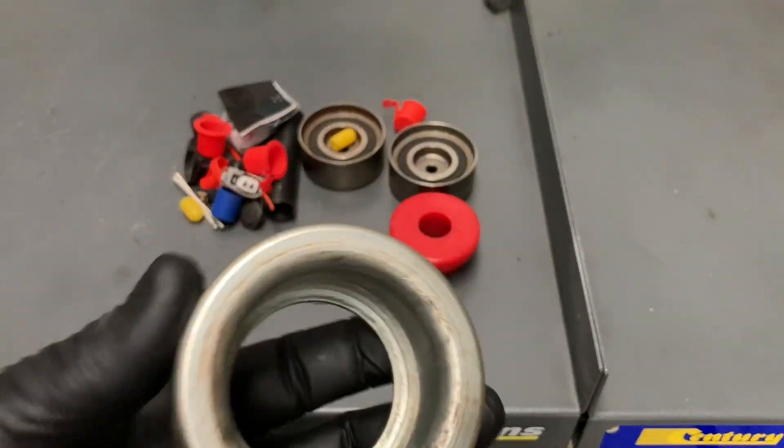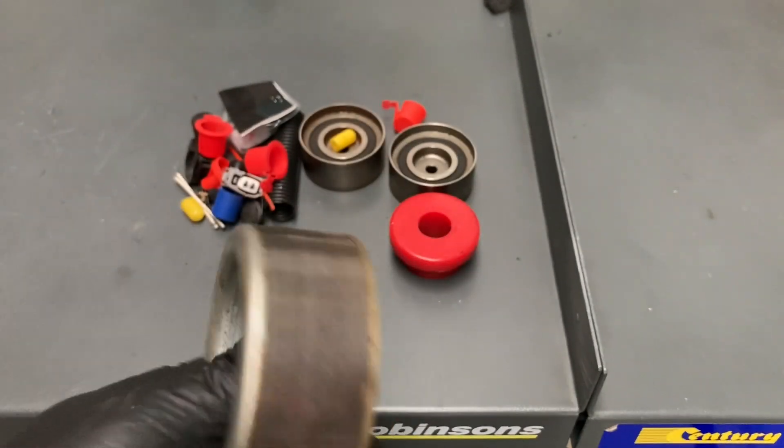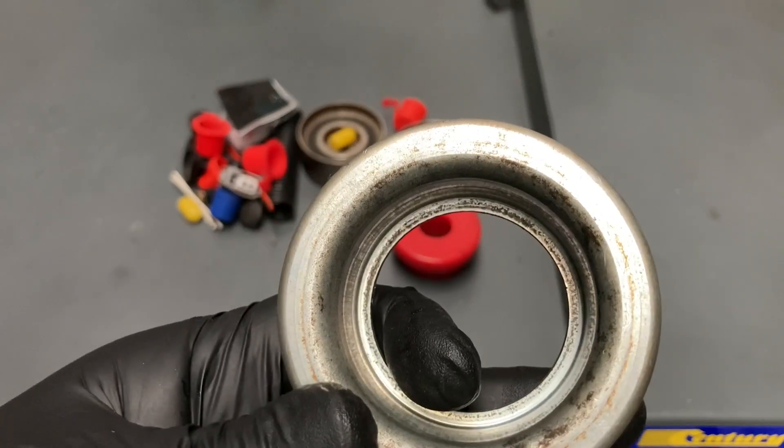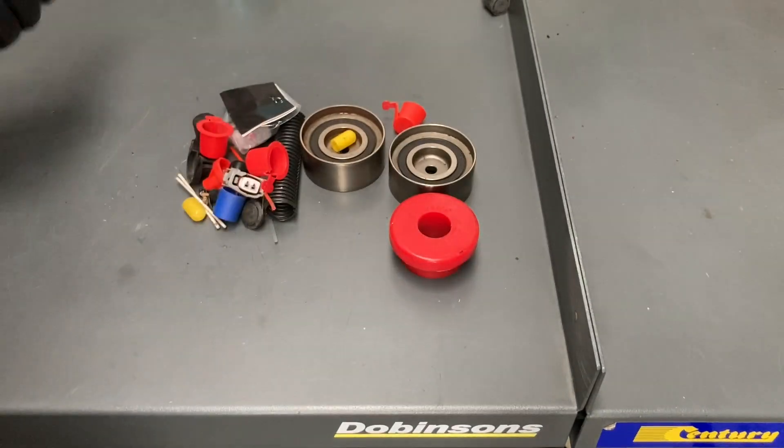This is the lower pulley off your 1KD FTV where that bearing comes out. I think that was used many years ago to work out how to source that bearing — it was a lot of work to source that bearing. Obviously we'll keep that.